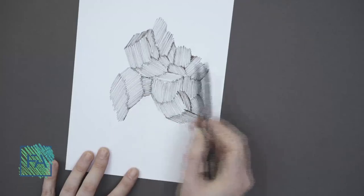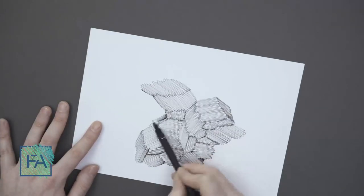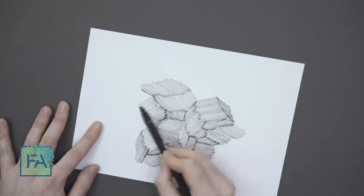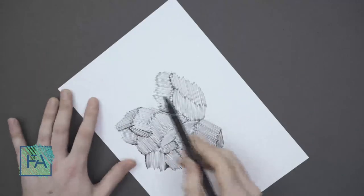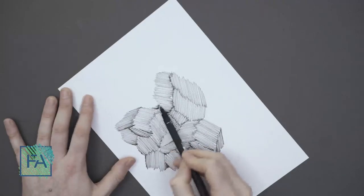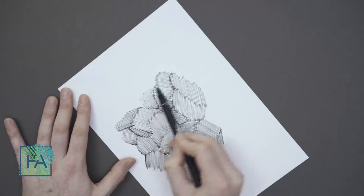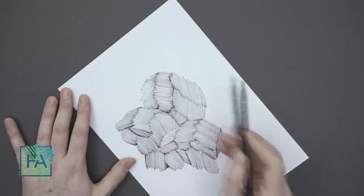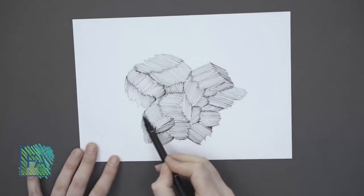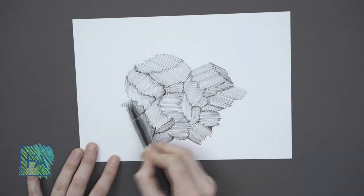With just changing some angles, doing some highlights, and changing shades, we can have different surfaces. I'm just creating a topography with hatching. These hatchings will help you a lot in your sketchings, and it's really helpful if you master this in showing your patterns, shadows, and the contrast that you want to show.